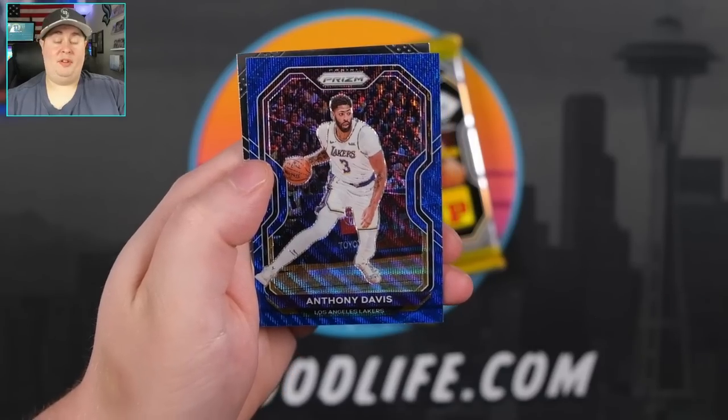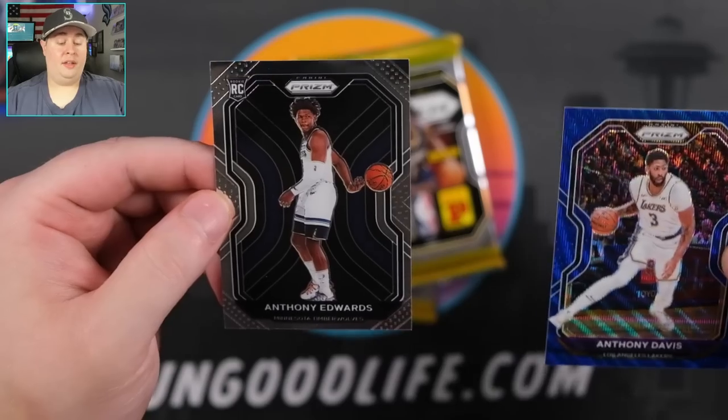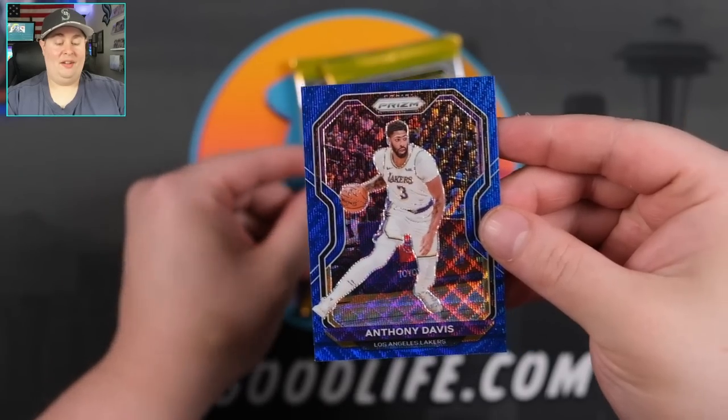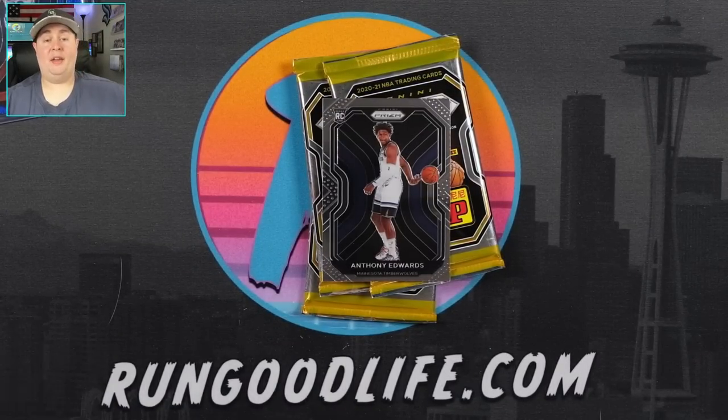You do get a lot of blue waves; you don't get a lot of ruby waves in the retail box. I want to see one more gold wave. Goran Dragic, Josh Richardson, Tim Hardaway Jr. Anthony Davis — and Anthony Edwards! That is a great pack right there. AD on the blue, Edwards — Ant-Man on the base. Let's go!